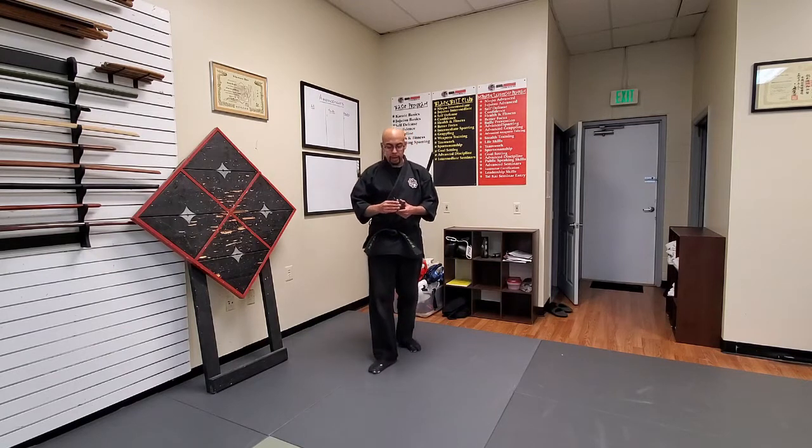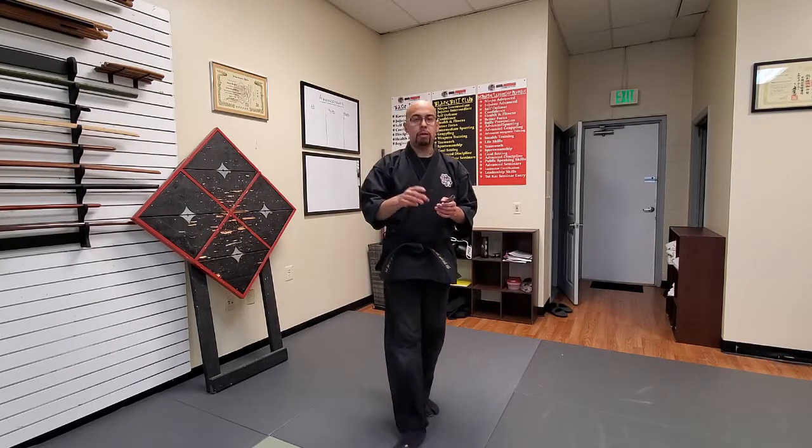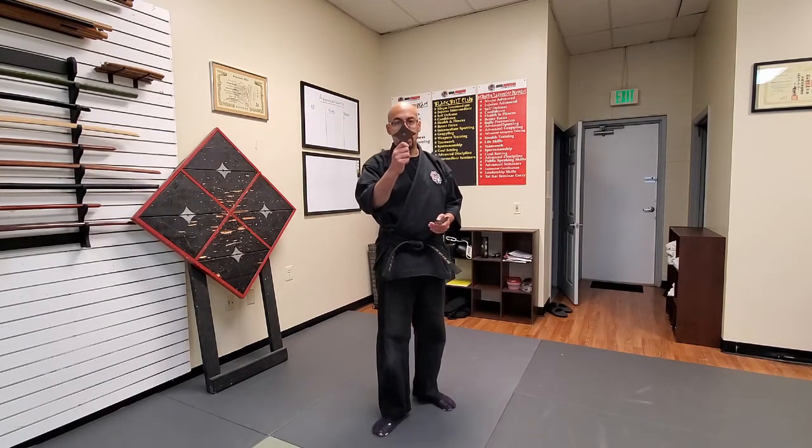Senban shuriken looks like this. There are many different kinds of senban shuriken, and senban shuriken just means the star type of shuriken. As far as senban shuriken is concerned, there are many different styles. This is Togakure-ryu senban shuriken, so Togakure-ryu ninja would use this type of shuriken.